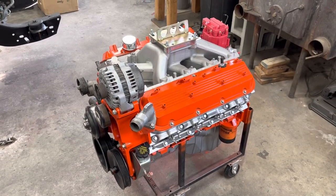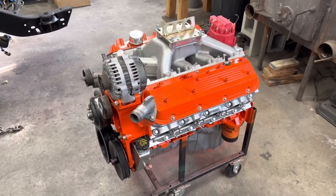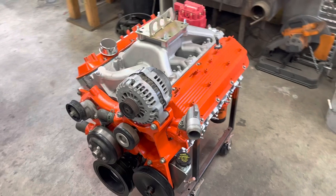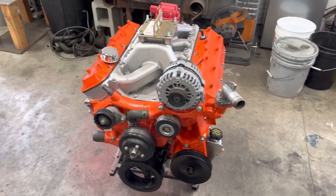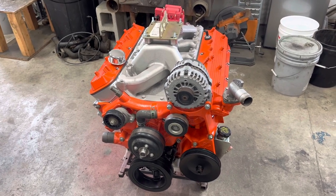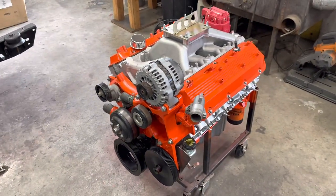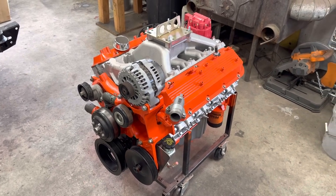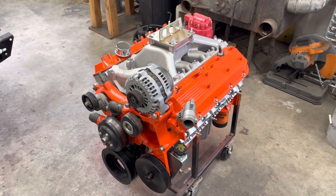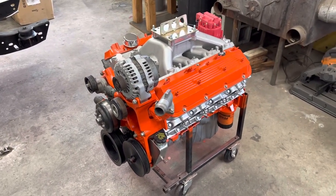I thought I'd do a quick video on converting an 8.1 liter over to carburetor. There's quite a bit of information out there on the internet that is wrong or kind of misguided. When I was trying to do some research I found quite a few things that people said were just not true, and there are a lot of people that don't really think you can even convert these to carburetor. So I thought I'd just put it up on YouTube to try to help somebody else out that might be looking at this.